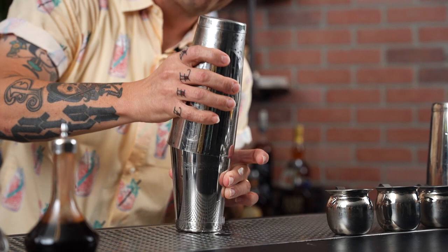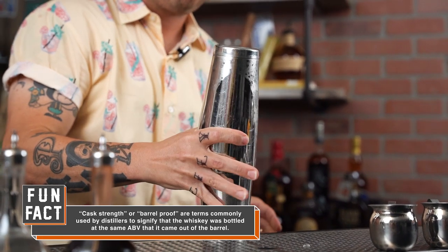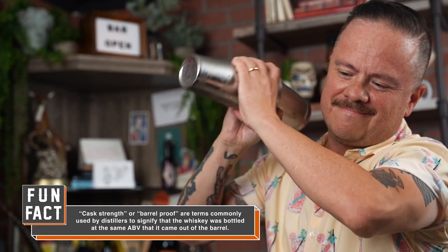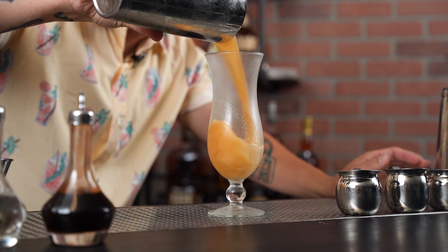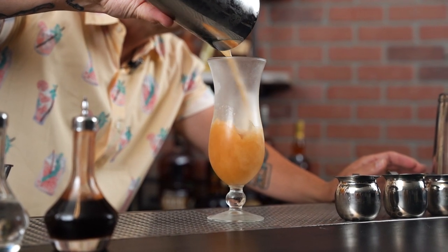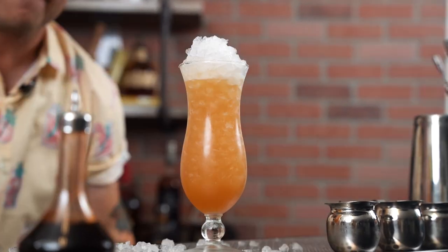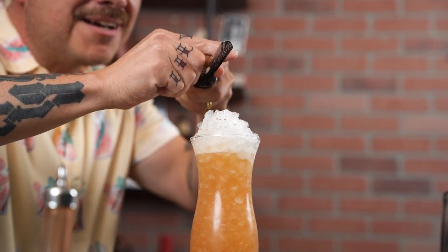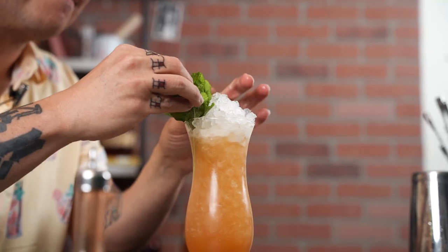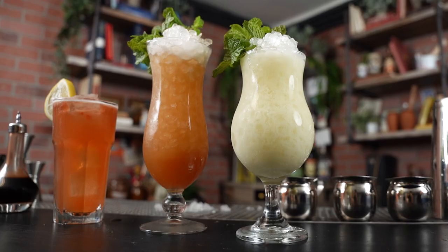Now you can swizzle this one if you'd like but I'm going to do a whip shake again to really give the drink an added layer of frothiness. Now that we're done I'm going to put this into a poco grande, or a hurricane glass depending on what you want to call it. Top it with a whole bunch of pebbles to make it nice and generous looking. Then we're going to garnish it with fresh grated cinnamon and a bit of fresh mint. And there it is, the Iron Ranger.